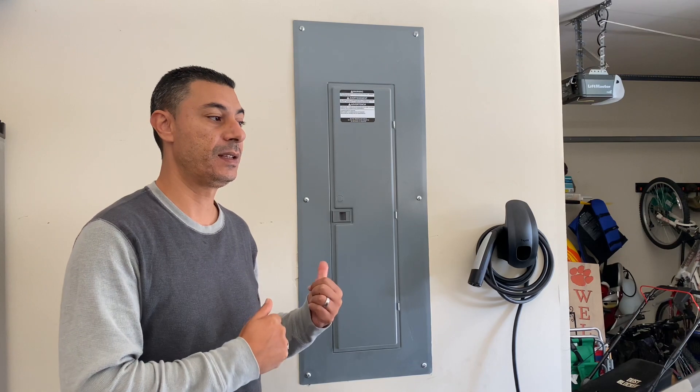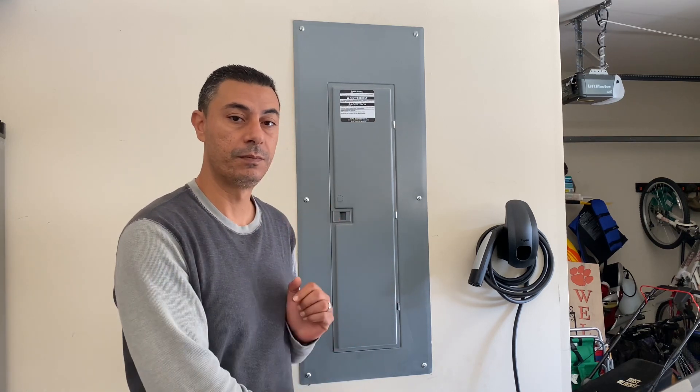For my situation, the breaker box is on the same side where I park my car, so I didn't have to run a long cable wire to install it. I decided to put it right underneath the box. The whole process took about 30 to 45 minutes — it was very easy when you know what you're doing. Hire an electrician; no games with electricity.